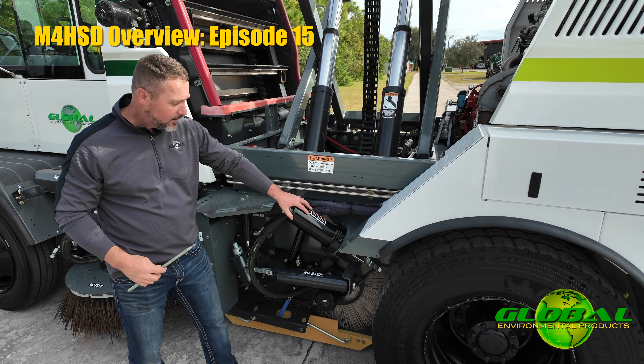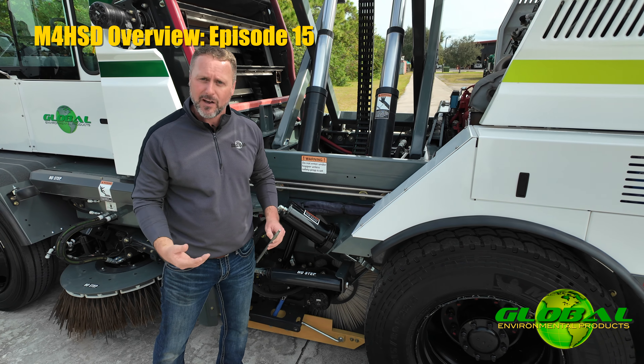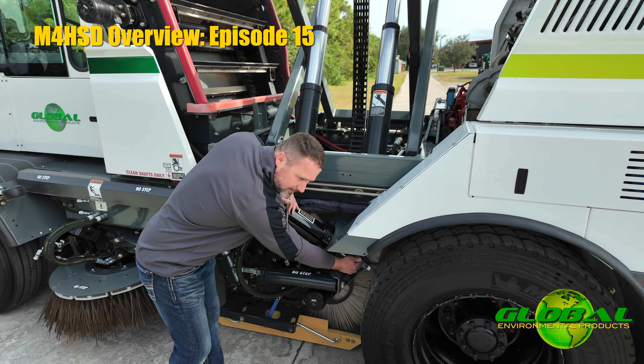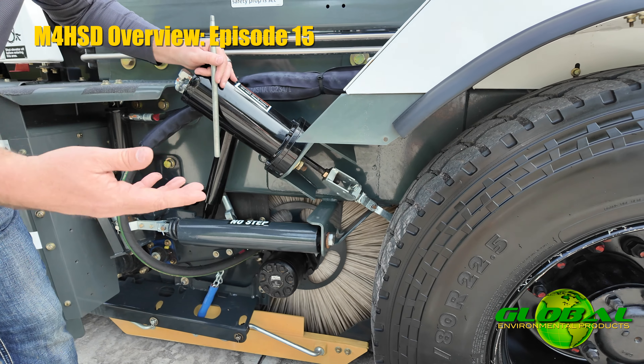So if down the road something happened to the machine where mechanically I had an issue that caused me to tow it, I can actually go ahead and release this park brake simply by pulling a pin and then cranking that spring, and that would release the park brake to allow the machine to move.